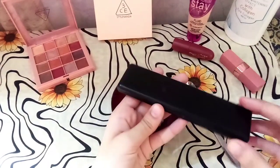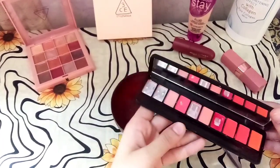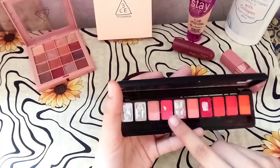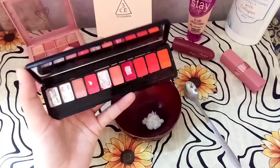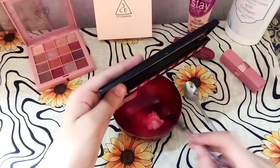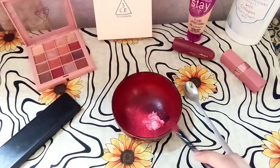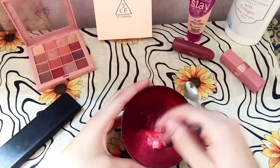The second ingredient is eyeshadow. You can use any eyeshadow — even a broken eyeshadow works. I'm going to use my eyeshadow; I have a glittery color.